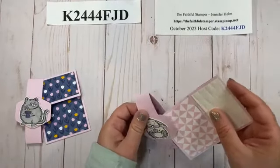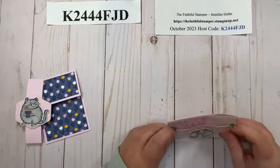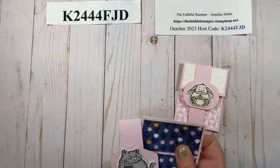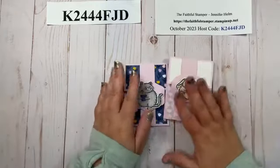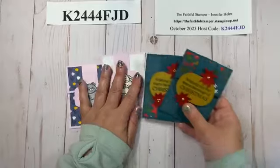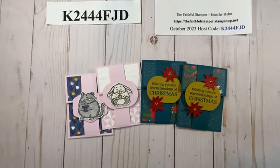I really hope you enjoyed learning how to make this easy gift card holder. I hope you give it a try. If you haven't already, please subscribe to this YouTube channel and click the notification bell to be notified each time I post a video. You can also hop over to Facebook and find me at The Faithful Stamper. Thank you so much for watching — take care and happy crafting!